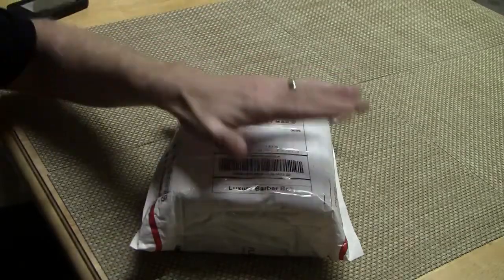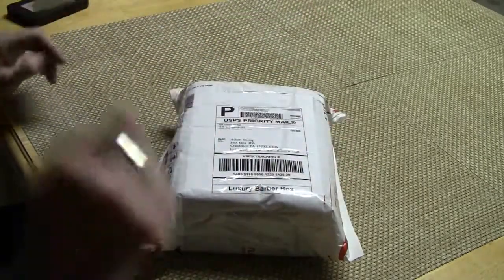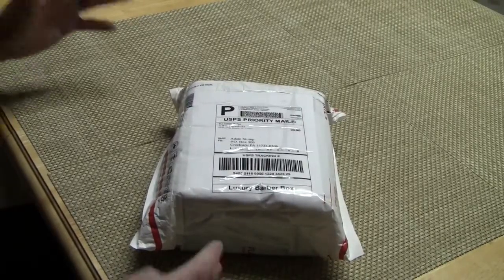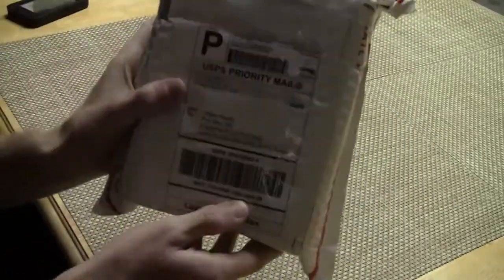This is a brand new company and they've just started up. I got their box for the first month, so I wanted to see what was in it and share that with you guys. I received this yesterday afternoon in the mail and I haven't done anything to it.